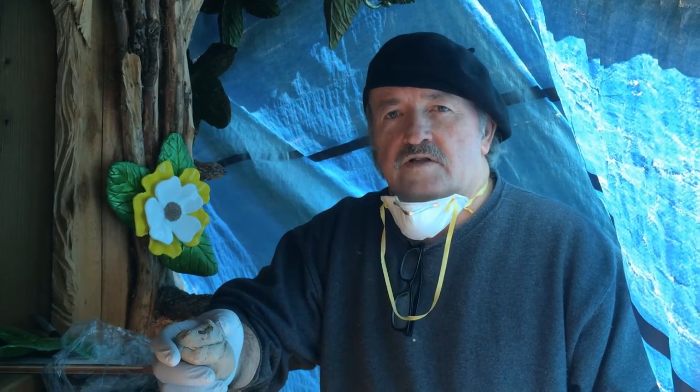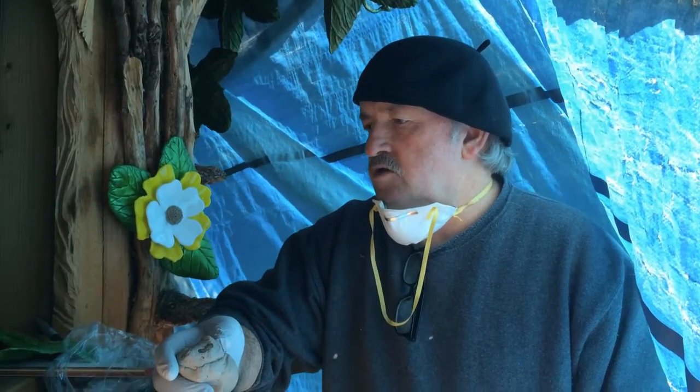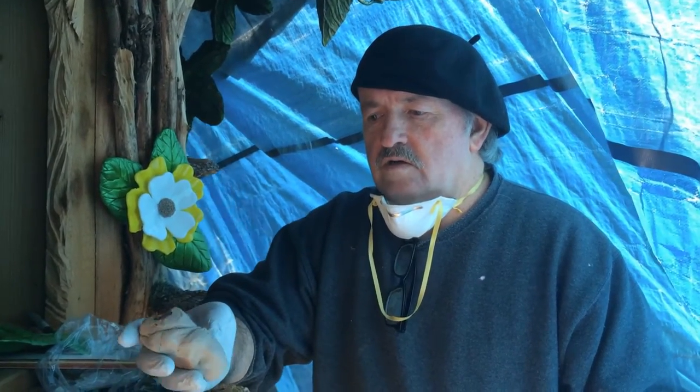Hi, Billy Dillard from Billy Dillard Art. This is a short video on how to install stained glass flowers. I'll show you what I'm using and then we can get started.